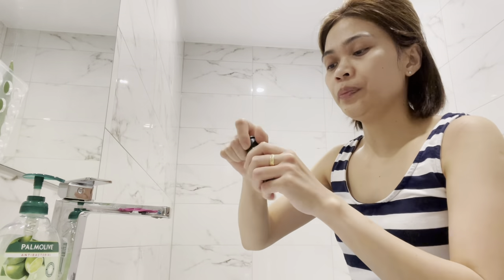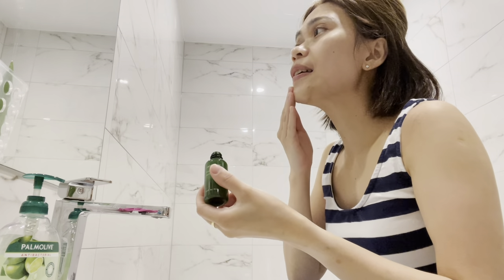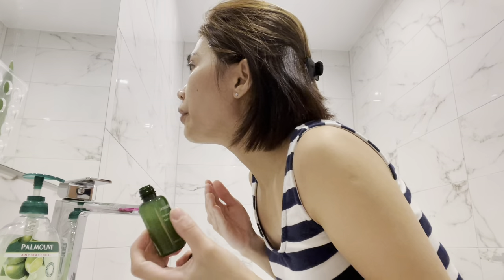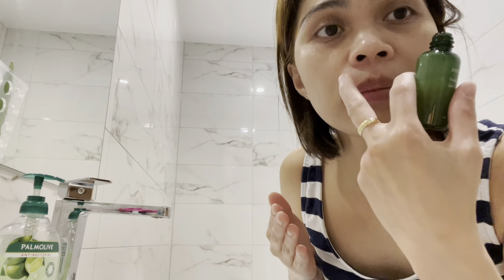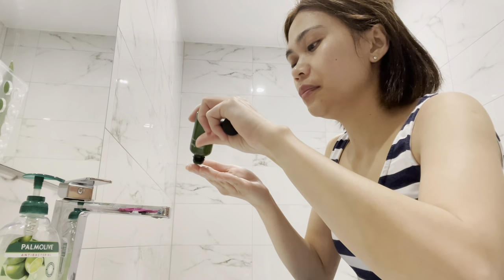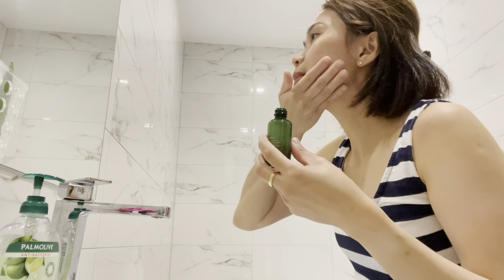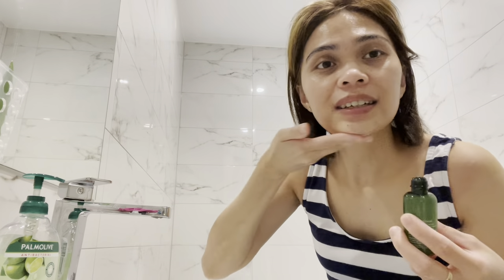After you use the epilator, make sure that you use some moisturizer or some serum, something like that, just to moisturize the skin and let the skin settle for a bit. I have very sensitive skin and there are some little red marks, but that should heal up. Good thing is — it was a success!